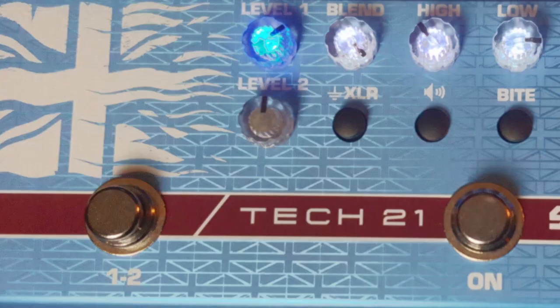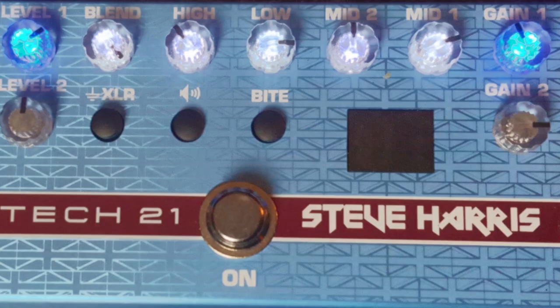Not only is having the two mids something different from the other processors, but this one also has a second channel that's selectable. While it shares an EQ with the first channel, you get a separate level and a separate gain. This opens up a number of options — either a separate channel for added gain and distortion, or a cutback with less gain. Maybe you have two basses, one active and one passive — you could set it up to equalize the level and input. A lot of different ways to look at it. As you can tell from the demo, I got two really radically different sounds by using lesser gain on the first channel and higher gain on the second.